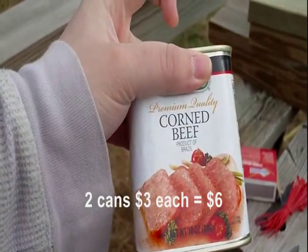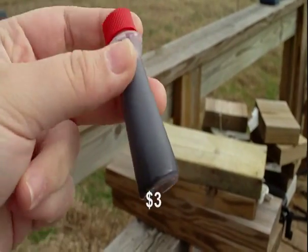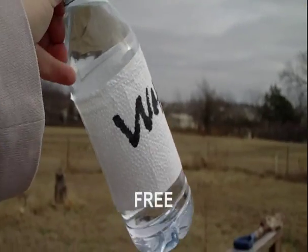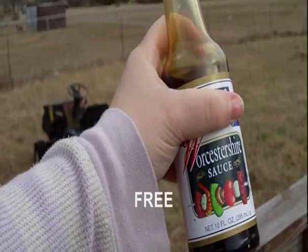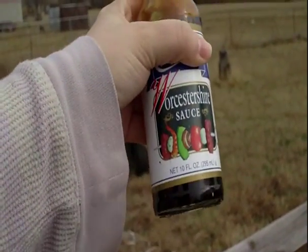Two cans of the canned meat of your choice. I chose corned beef because it seemed more beefy. Red food coloring. Water. I chose Worcestershire sauce, but you could easily use soy sauce or whatever you prefer or is available.